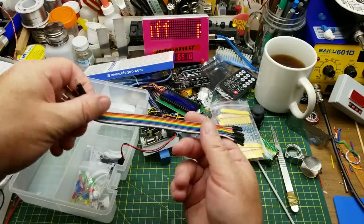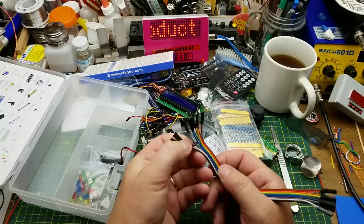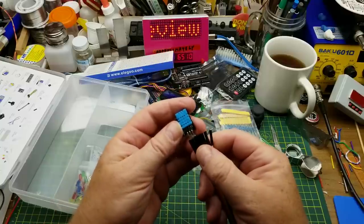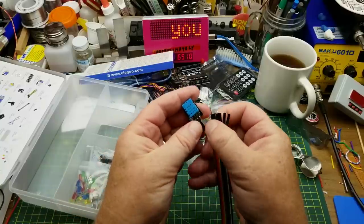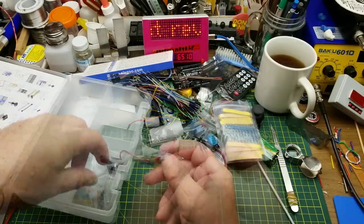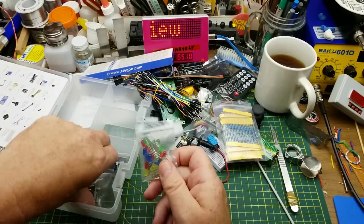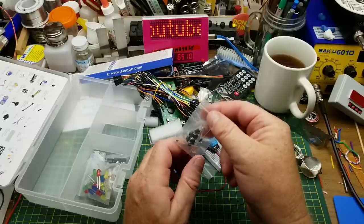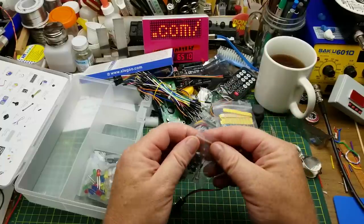We have more jumper wires, this time male-to-female. You can plug the male end into the breadboard and the female end into something like the ultrasonic sensor, so it doesn't have to sit right on the breadboard. Now we're getting down to just the raw components, which gets more into actually building circuits rather than just plugging pre-made modules together — you're starting to do real electronics.